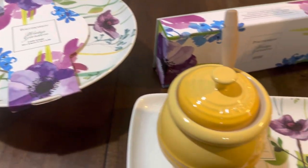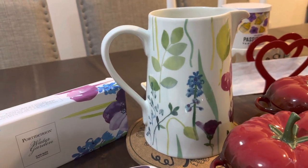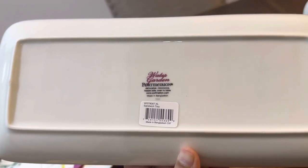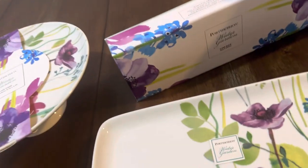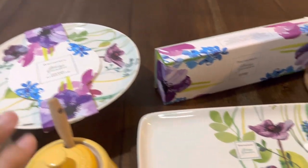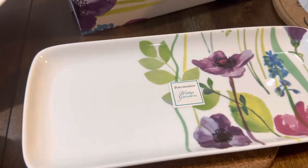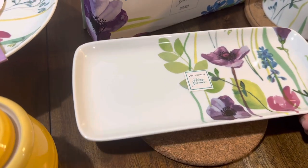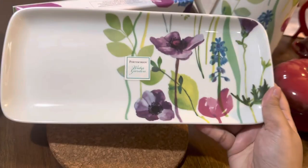Let me show you the Water Garden design — you can see the flower pattern. This is the Portmeirion Water Garden sandwich tray. It's dishwasher, microwave, and freezer safe, oven to table, made in Bangladesh. I can use the cake stand and tray together when people visit — you can put sandwiches, or in Malaysia things like goreng pisang, cupcakes, anything really.